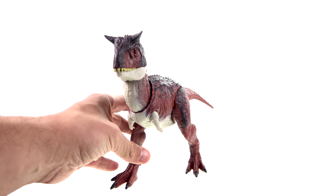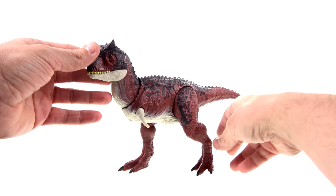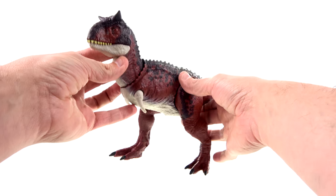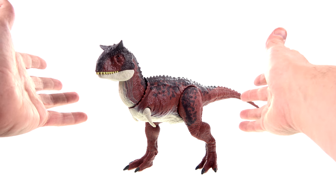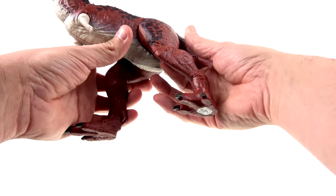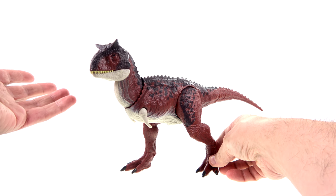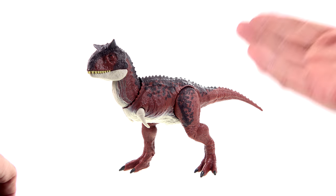That's it — another really nice addition to the dinosaur collection we're getting from Mattel. I think they did a terrific job. I do recommend her — if you're a fan of dinosaurs or Jurassic World, these are some of the best-looking dinosaur toys that we've ever gotten, and I love them.